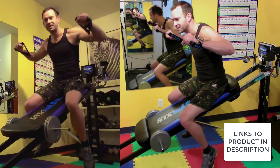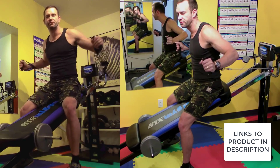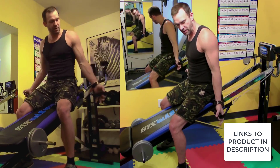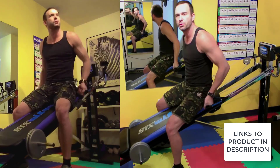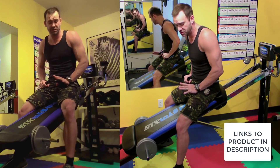I like to just do some basic chest, and turn that into a fly just by going wide. You can even come at it from underneath here and get to the top of your chest. So there's three really quick exercises for the chest — I didn't even get off the Total Gym, I didn't even change my grip really.